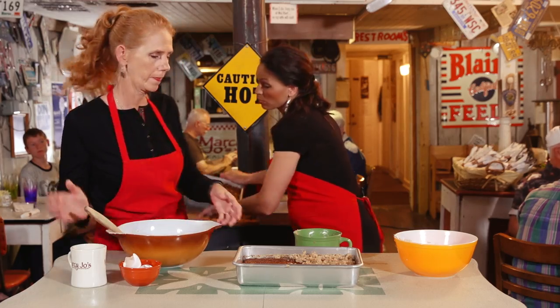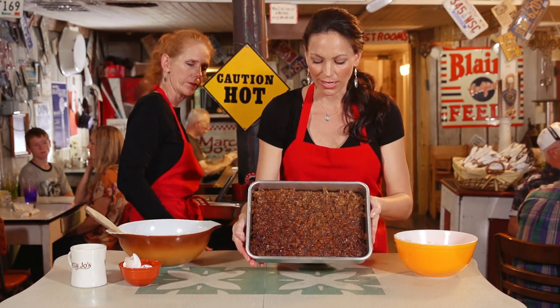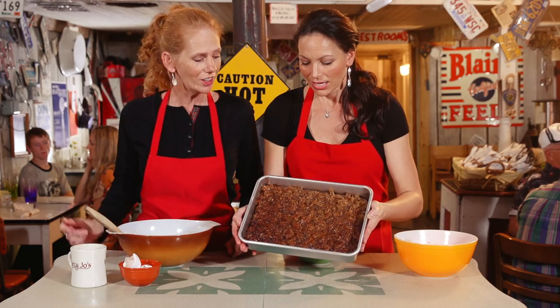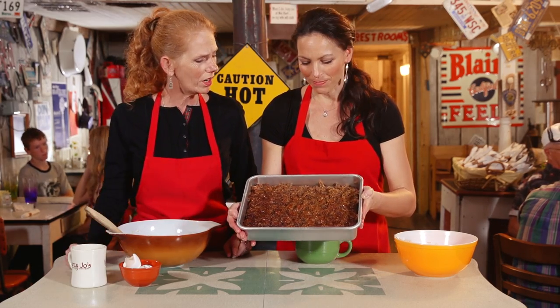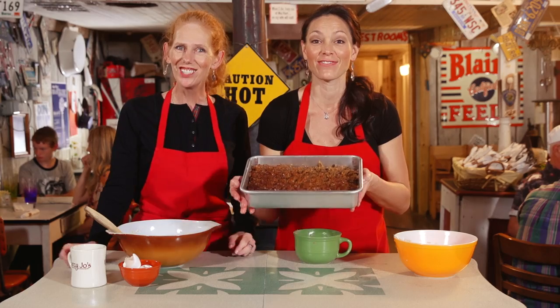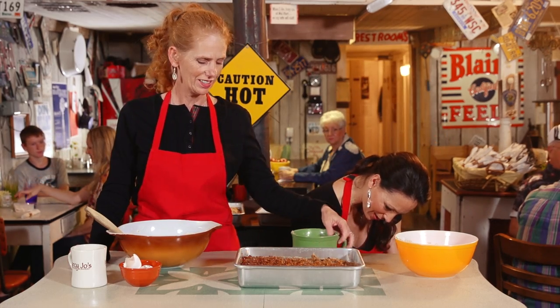You're gonna put it under the broiler. This is the baked one and you broil it in the oven until you get it nice and crunchy. Doesn't that look beautiful? See how the coconut is almost like a little brown. That is the oatmeal cake.